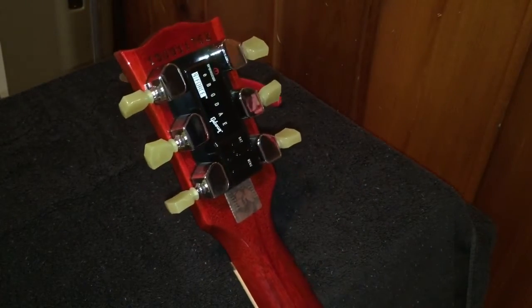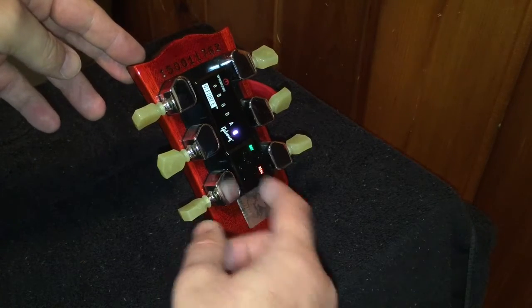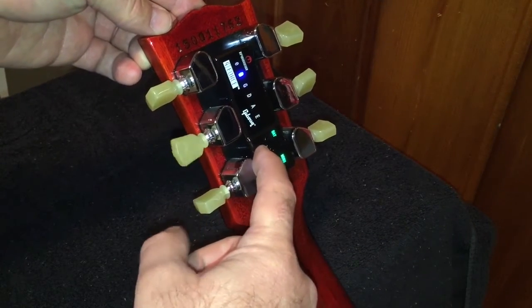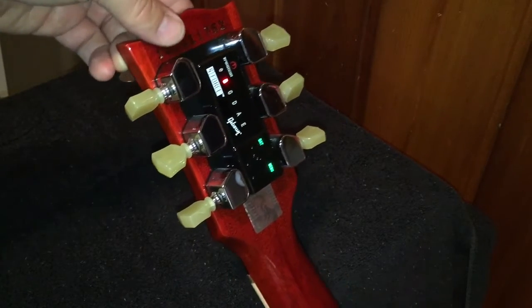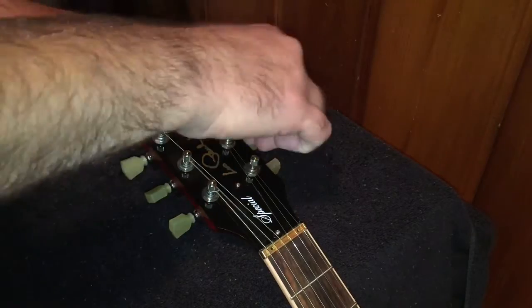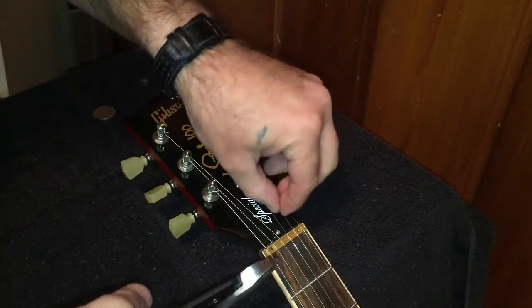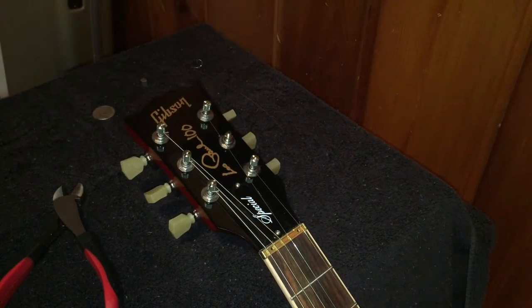Flip the guitar over, hit the power button three times — one, two, three — then hit the enter button twice. You'll see the flashing. Move the selector over to B. Now tune down the string, unwind it — just like the other ones it'll stop when it's ready. Flip it over, take your quarter, loosen that up, unscrew the cap, snip the string, take that off, and put a new one on.